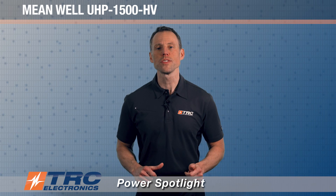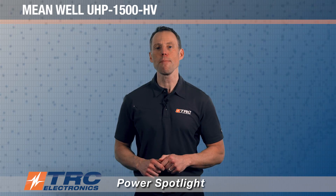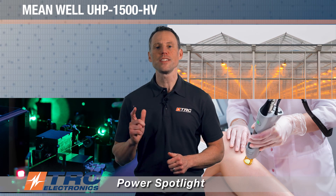Meanwell designed this power supply for the increased market demands of systems requiring high power and high DC voltages, such as lasers, electrolysis, DC centralized bus power, and charging systems.